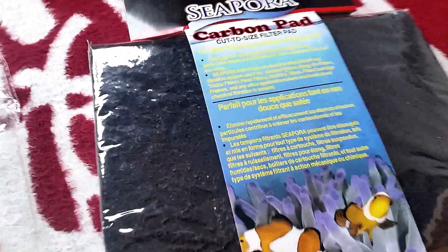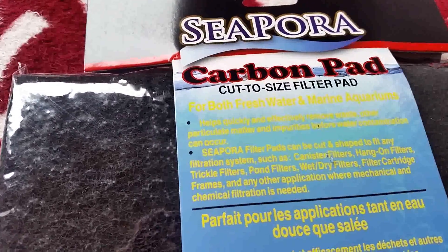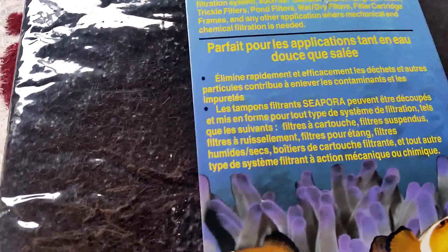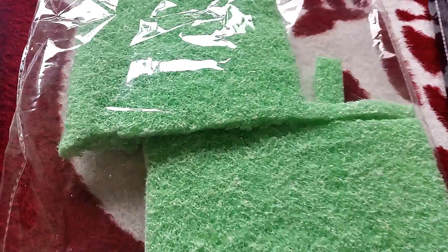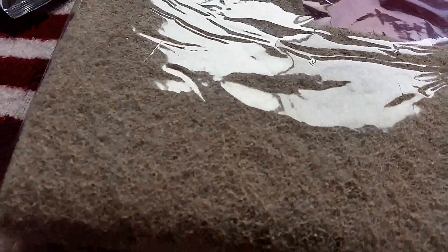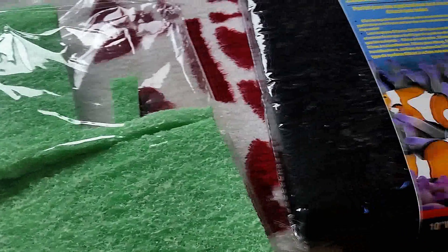I'll use these carbon pads too. This here is a carbon pad — you can read the details if you pause the video. This one here is for plants, it's the same make and model, they just name them differently. This one is for ammonia. They last about five or six weeks and then you cut up another one for the filter.